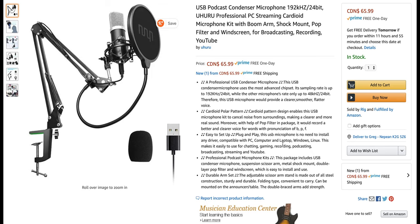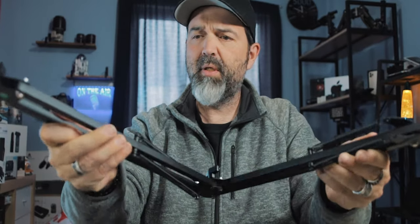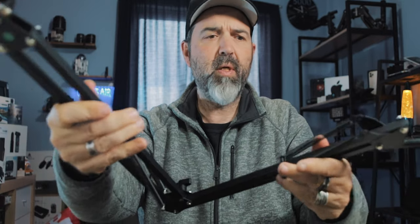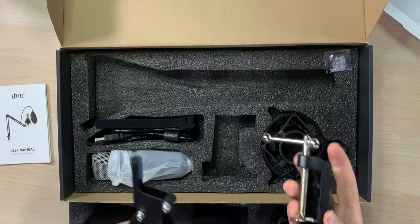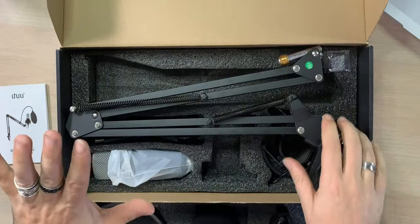Let's see what this arm's like. You can find high-end professional arms, and are they going to be better? Yeah, probably. But this is going to do the job. That folds up good. This little clamp piece just goes on the bottom and clamps to your table. Microphone goes on here. I'm going to set this all up and put it here so you guys can see it in the shot, and we'll see what it sounds like.